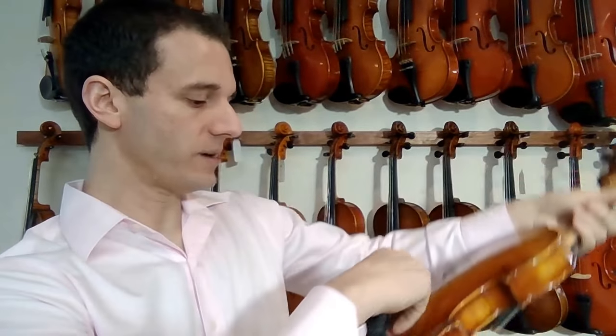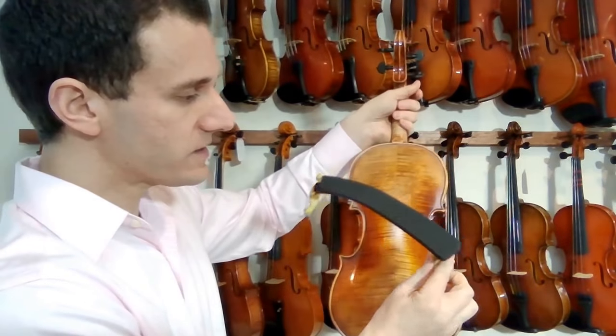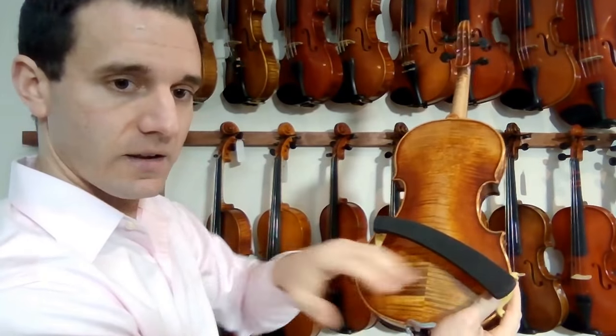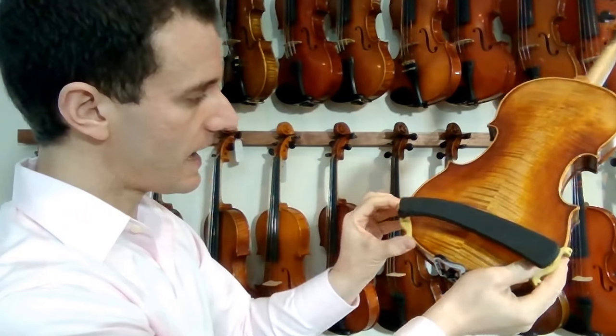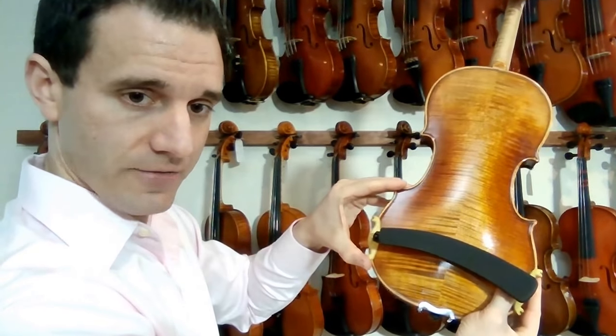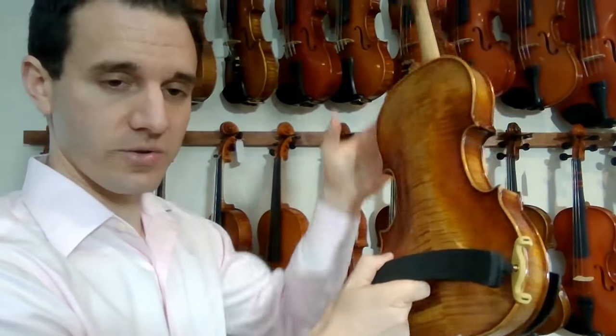I'm going to show you how to put it on. I'm going to take the back of the instrument here — notice this thicker side of the shoulder rest goes on the right side right here. And then I have this free to slide up on the other side, the thinner side. So the thinner side goes on the left. Thin side left, thicker side right. Now I have a really nice shoulder rest on.